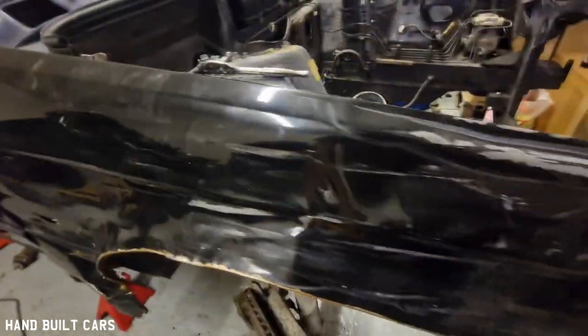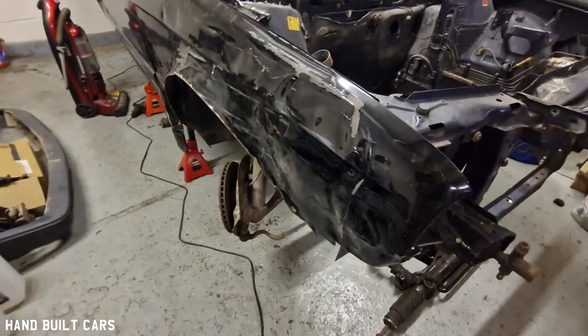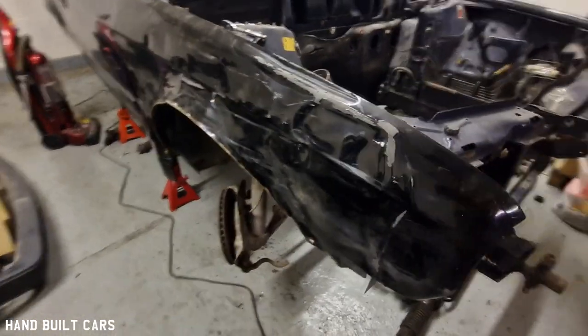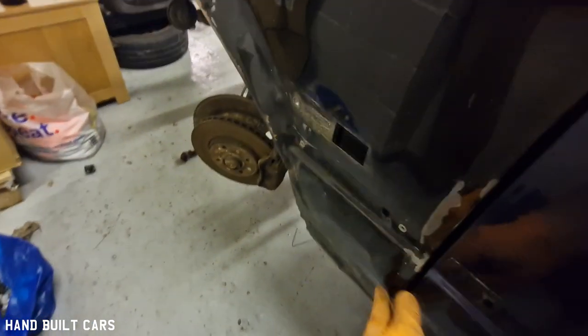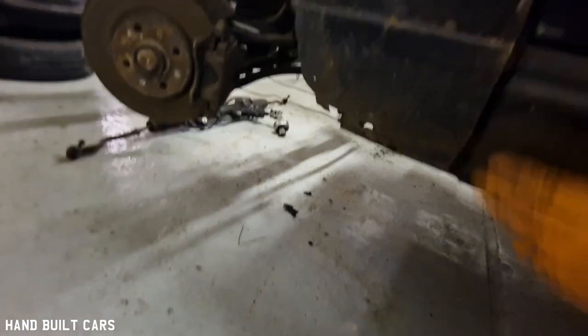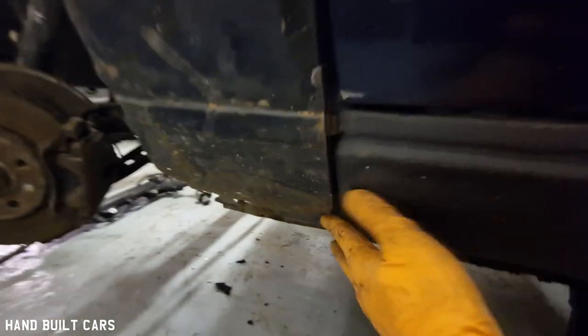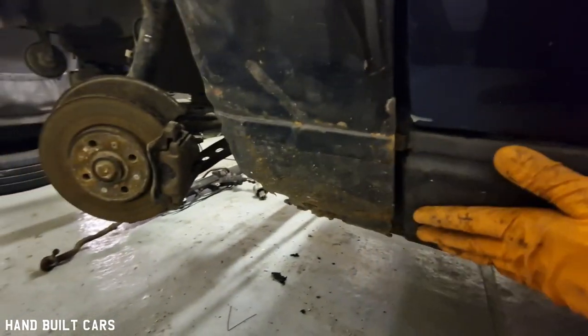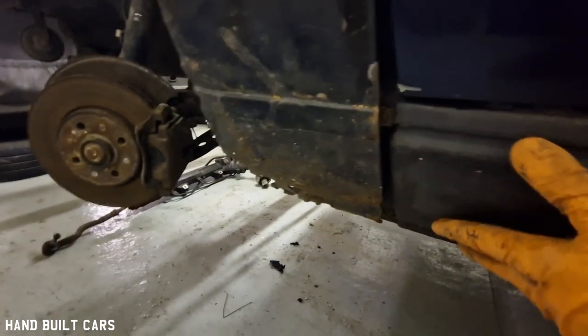I tried to kind of pull it out and bend it out, and yeah, that's how it looks. The other side is not even better — it looks kind of like that. It doesn't go all the way down, but I believe it's just because of the differences between the facelift and pre-facelift model, and this one's a convertible. I'm not sure — maybe they're different.